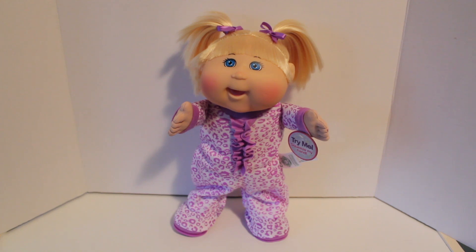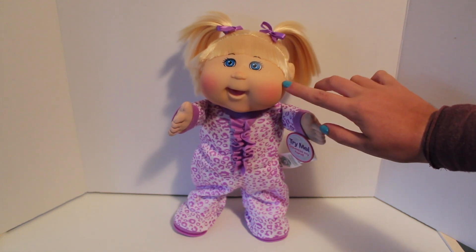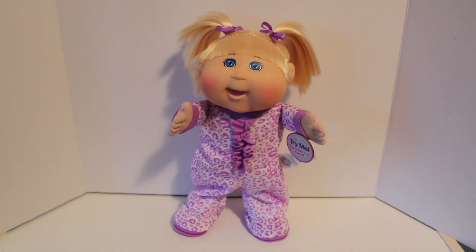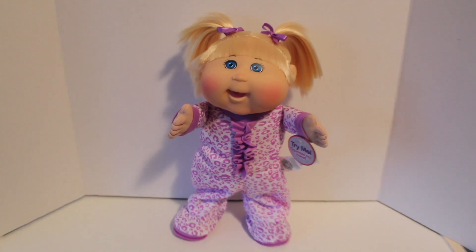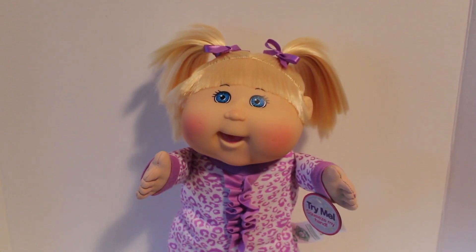Here's this cutie out of the box. She comes in a little leopard slash cheetah print onesie pajama that's so cute and purple, and that matches her adorable hair bows. Her hair is so soft. I love her blue eyes and the blushing on her cheeks — she has an iconic Cabbage Patch smile and nose, and of course she smells like the Cabbage Patch scent we all love, which is kind of like a baby powder smell. So intoxicating — I love the smell.